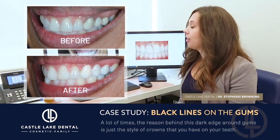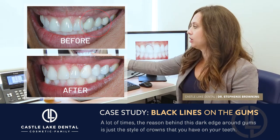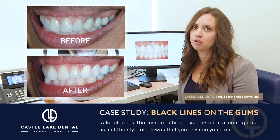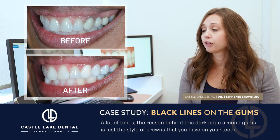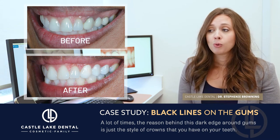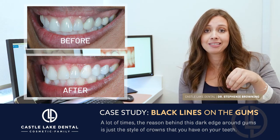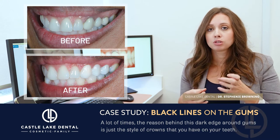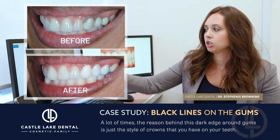A lot of times the reason behind this dark edge around the gums is just the style of crowns that you have in your mouth. Ten years ago this was a very common style. What's actually going on is you have a metal aspect to the crown underneath the beautiful white porcelain. With time you'll start to see that metal collar around your tooth right at the edges.